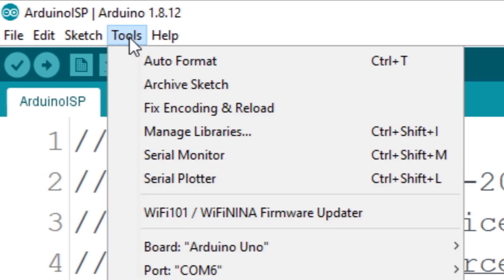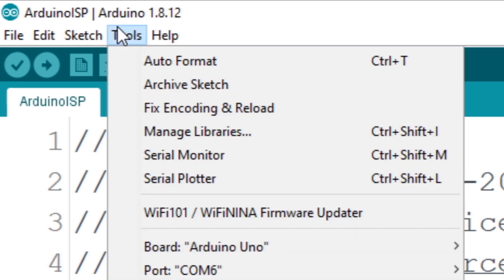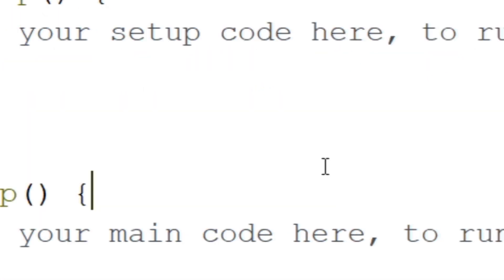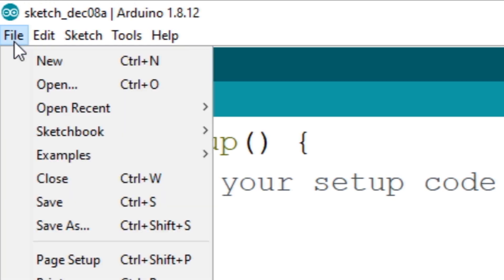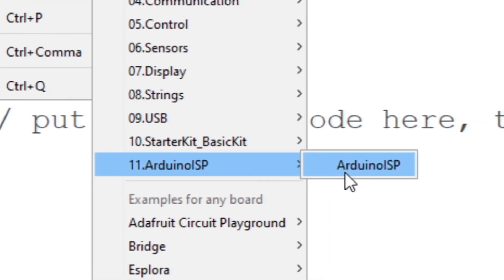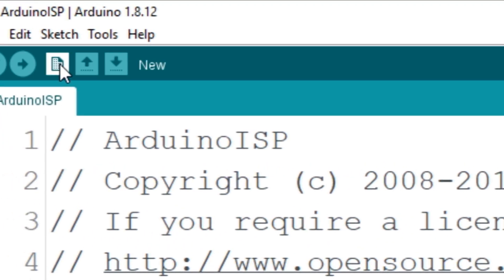To program ATtiny85, I'm gonna use Arduino as a programmer. Now go to Tools, then go to Board and select Arduino Uno. Now go to Tools again and go to Port and select the port of your Arduino. Now go to Files, then go to Examples, then go to Arduino ISP and select Arduino ISP. Now upload this code to Arduino.